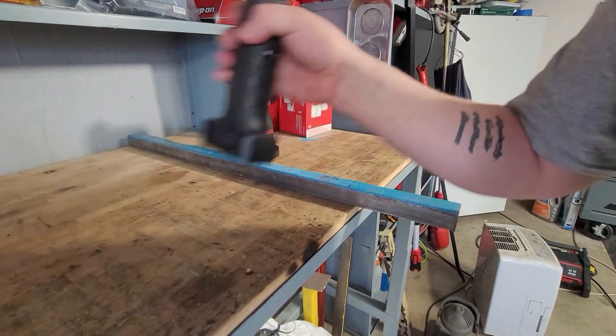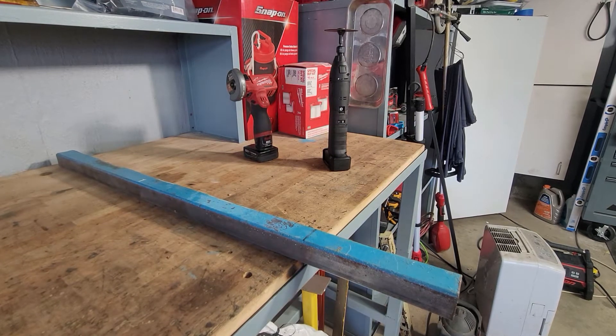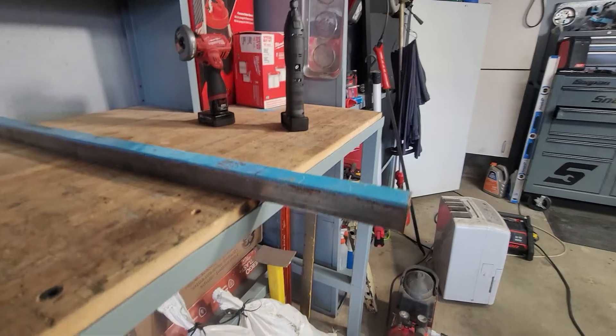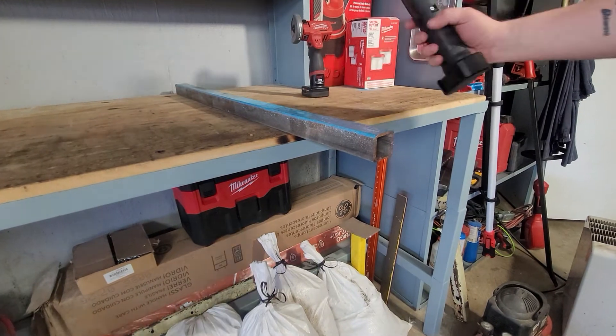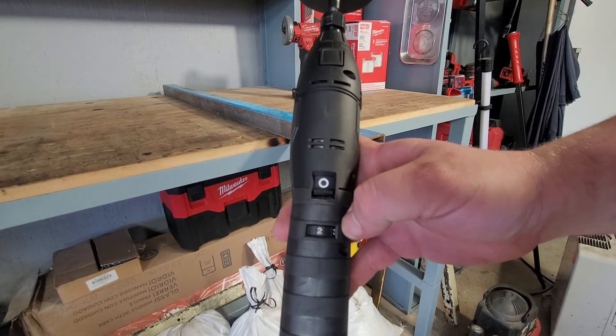First we'll do the Snap-on. Whenever you're cutting, grinding, or doing anything like that, always wear safety glasses — they will definitely save you. I've had a couple of instances where I've gotten metal in my eye and it's no fun; the doctor puts your head in a restraint and literally takes tweezers and pulls the metal out of your eyeball. We'll start the Snap-on on speed two since I never really go too high with it.